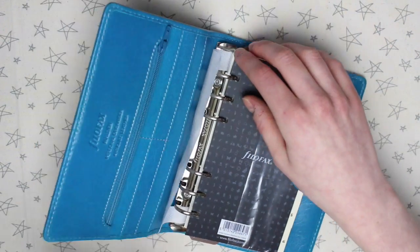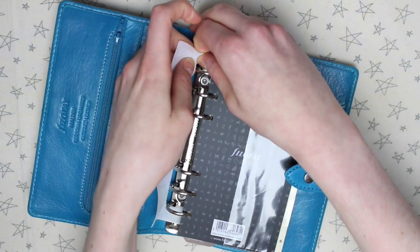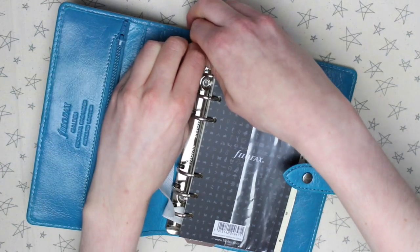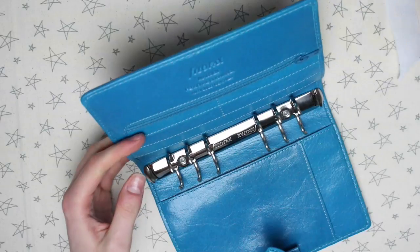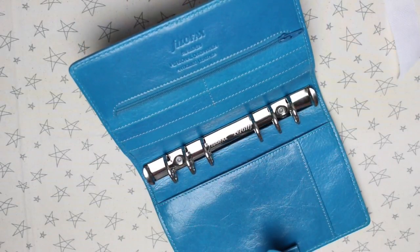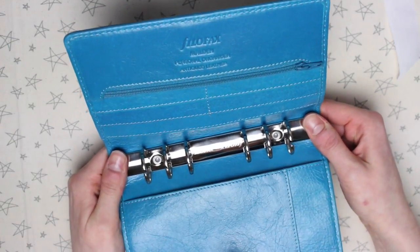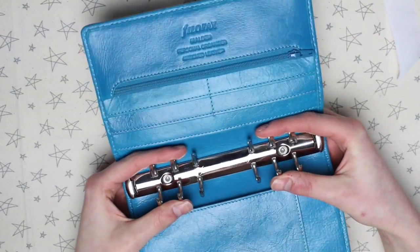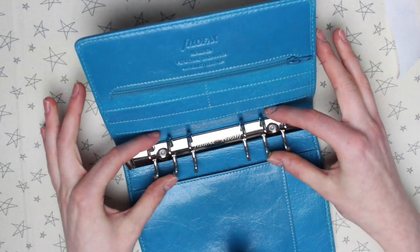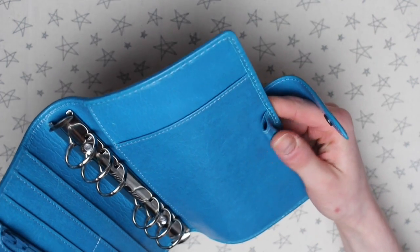It has a ring protector to protect the rings during shipping. I'm going to take that off and remove the inserts for now, just to make it easier to show you the full planner. As you just heard, those rings are super super tight. When you're buying a planner, that's definitely something to check for — sometimes the rings can be faulty, a bit wonky, or really loose. This planner also has a pen loop at the back.